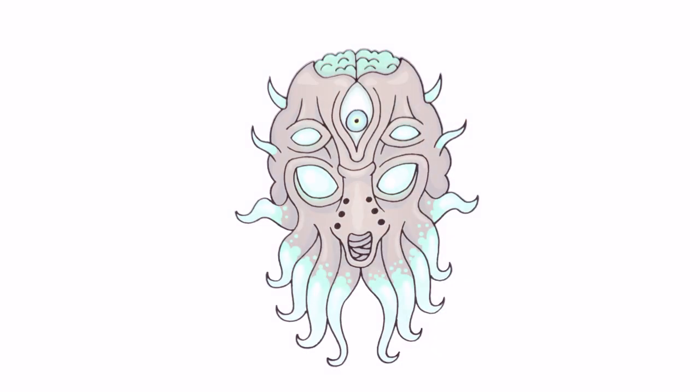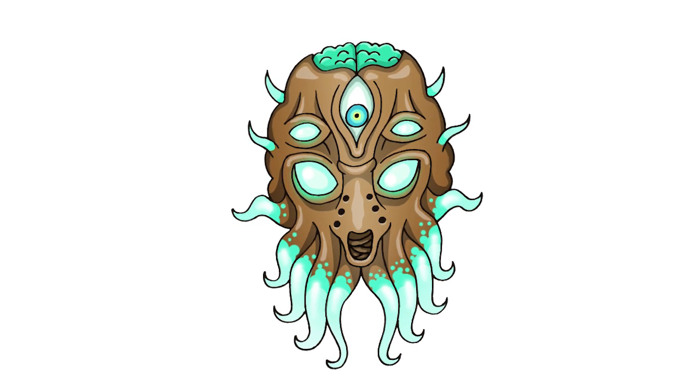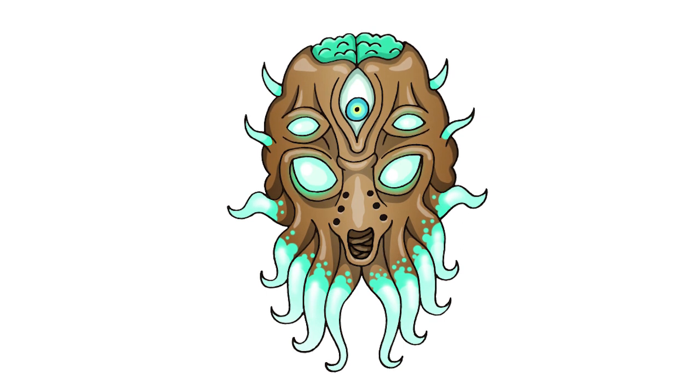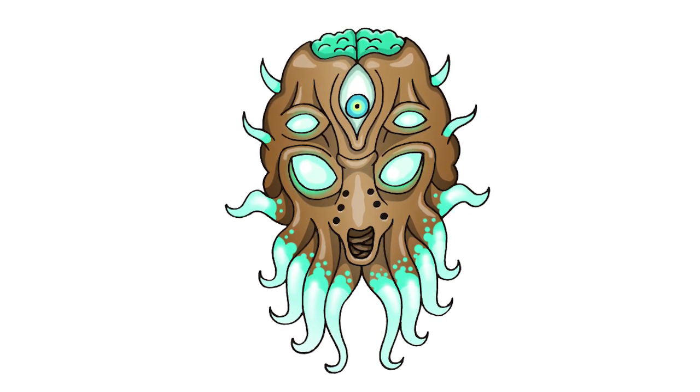And that's pretty much it. There we have it — there's the Moon Lord from Terraria. I hope you enjoyed today's lesson. Make sure you subscribe and send us your requests in the comments below. Thanks for watching and we'll see you again soon.